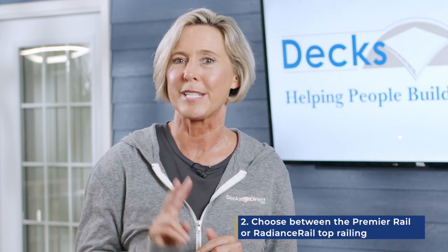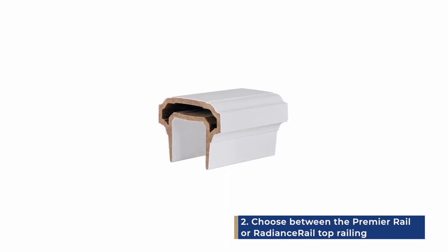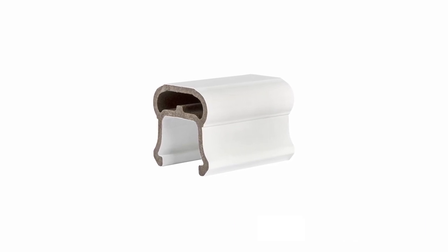Top rails are available in two designs: the premier rail with a modern flat top and side edge for a distinct look, or the bell-shaped radiance rail with a gently curved bottom lip and a rounded rail for comfort.